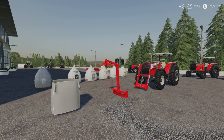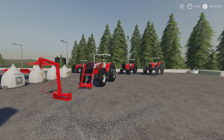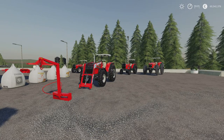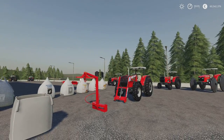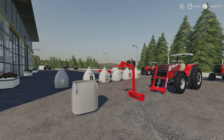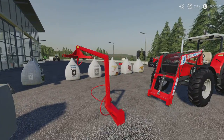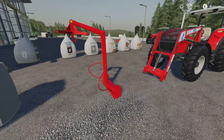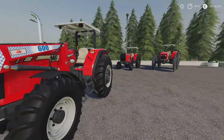In front of me we've got the AGM Front Loader and Big Bags pack by Eric Isaac Agro Mods. This kind of ties in with the next mod we're going to look at as well, which is the MF4200 series, also by Eric Isaac and Agro Mods. But we'll do the AGM pack first. 6.69 MB download. We've got in this pack a transport rack for the big bags, the front loader itself - the AGM 600. The tractor is part of that pack.